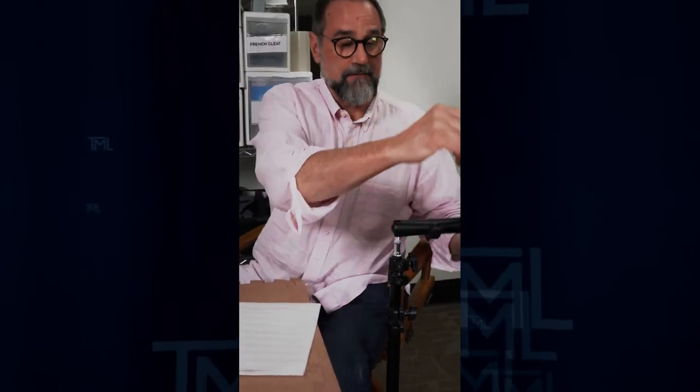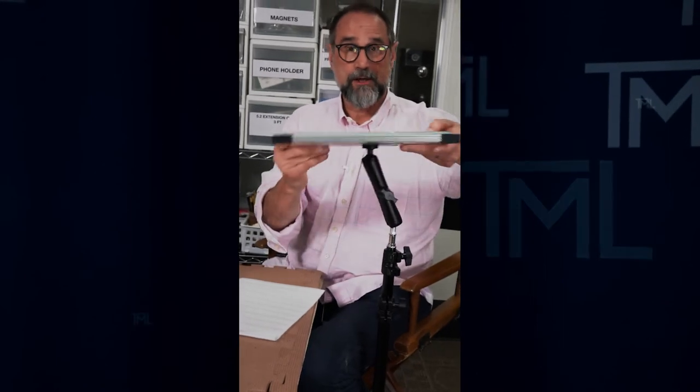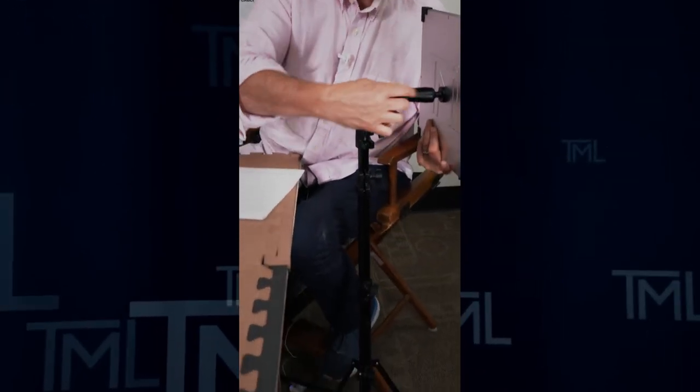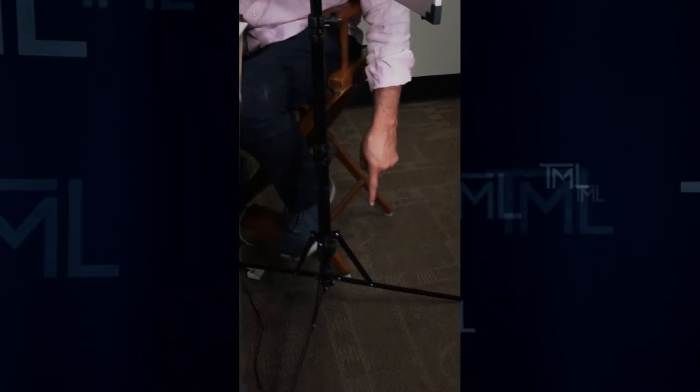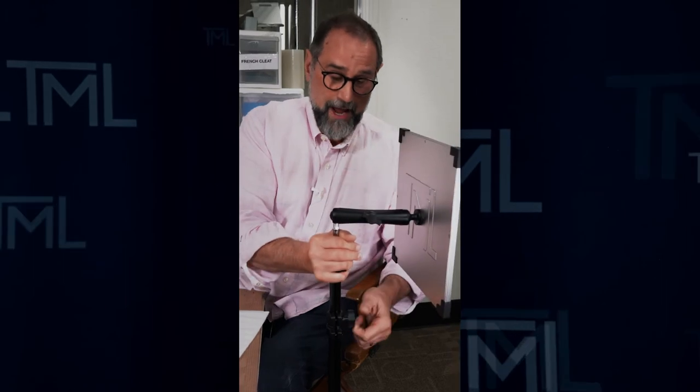I'm going to hold the mirror with one hand and loosen this, because this gives me all of my movement — which direction and where I want to put it. We always recommend placing the weight of the mirror over a leg so that the weight is being pushed against that leg.